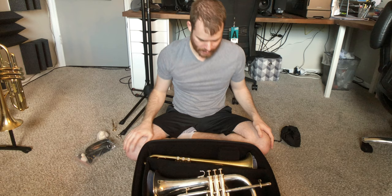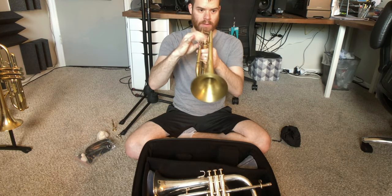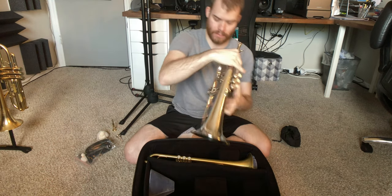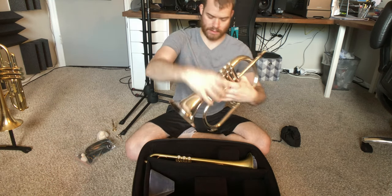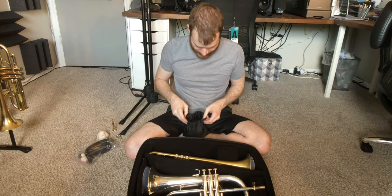You get to your gig, you open your case, it's right there. Boom, easy. You pull out your horn. That works. You slip her back in there. You grab your flugelhorn — I'm going to play some notes on that. You slip that one back in there. I think that's going to be it.